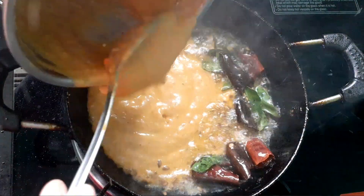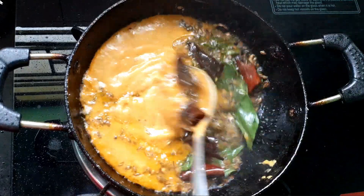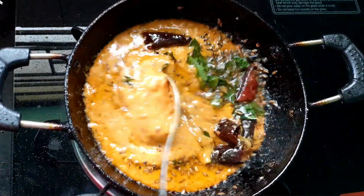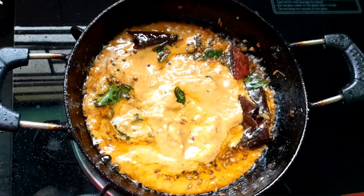Idli, dosa, vada — this is a tiffin set of 20. So if you want to make a taste, you will enjoy this video.